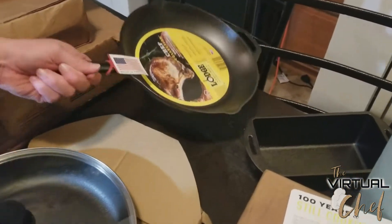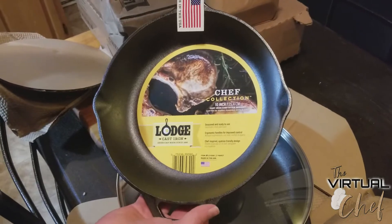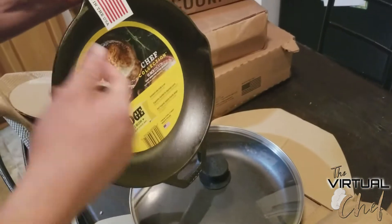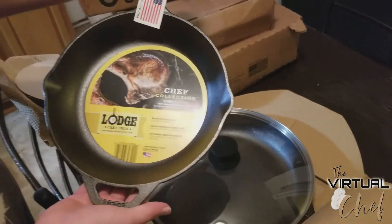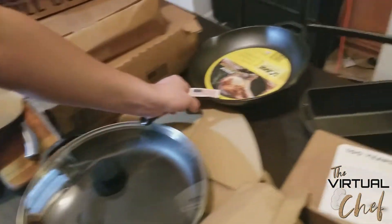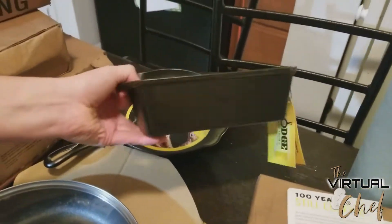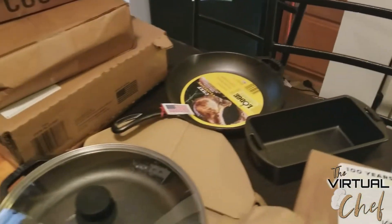10-inch — Chef Collection Cast Iron Chef Style Skillet. It's already pre-seasoned, all these are. Same way, it's got a sloped side. This will make an interesting omelet — it'll be a big omelet, but I'm going to try it. Loaf pan — cast iron loaf pan. It's good for making a nice, brown, crispy edges on the sides of your loaf.